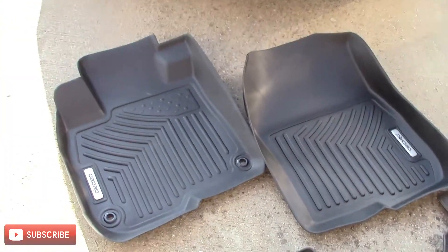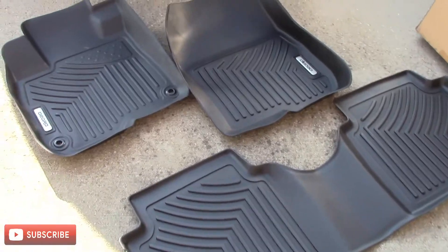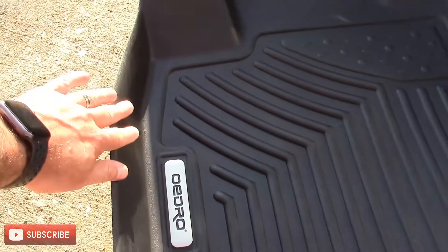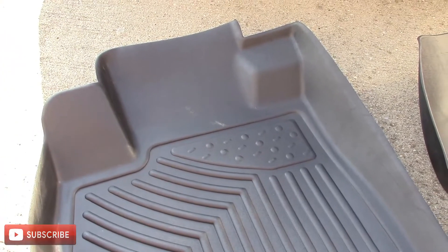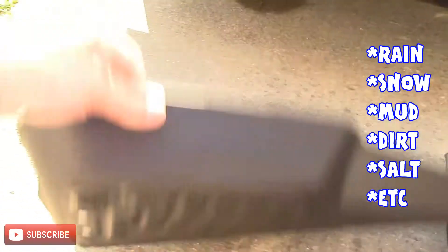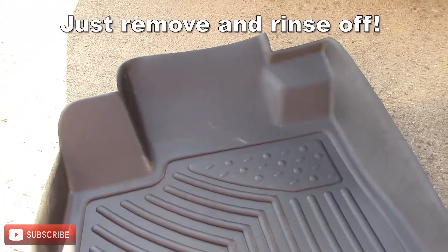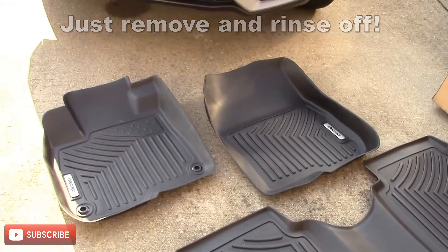This is what you get: the front driver's, front passenger, and the rear floorboard. So far they're thick and appear well-made. I like how they've got this lip that goes all the way around. If you live somewhere that rains a lot or deals with a lot of snow in the wintertime, these are excellent because they will protect your floor and carpet. All the water stays in and you can take it out and pour it out, or just let it dissolve. These will save your carpet and keep it looking new.